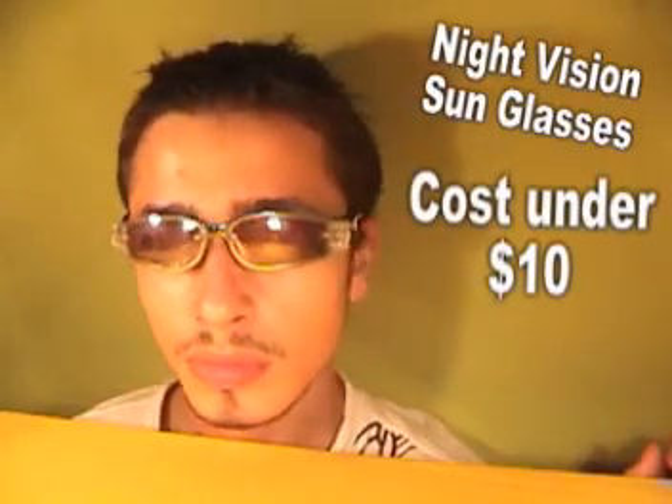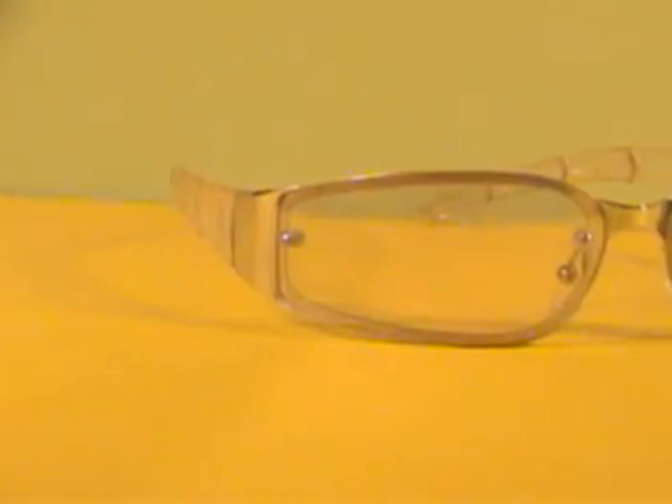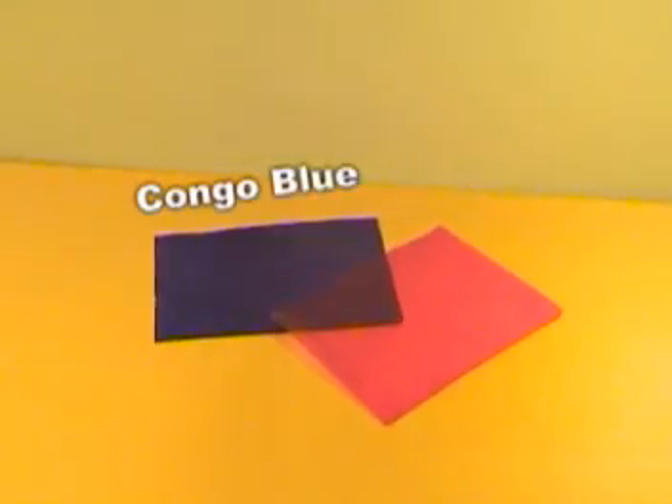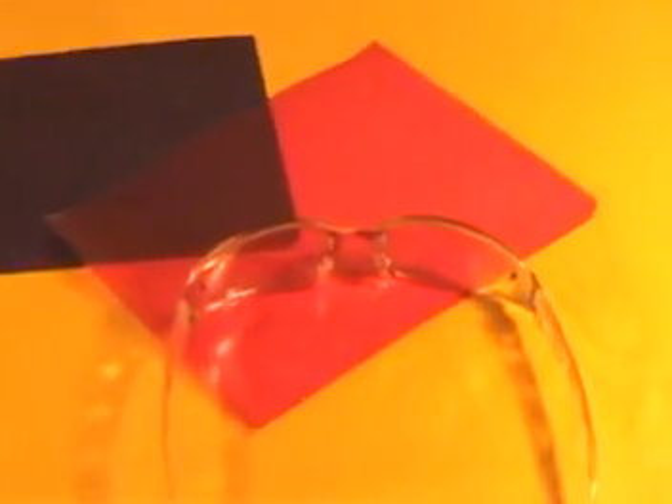In this video, you will learn how to make a pair of high-tech night vision sunglasses. You'll first need a pair of 100% clear sunglasses with nothing but UV protection. Then two sheets of theatrical photo gels, one Congo blue and one primary red.